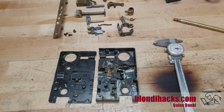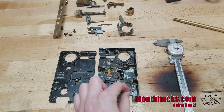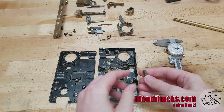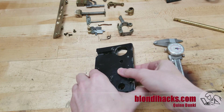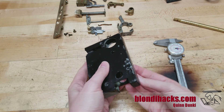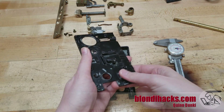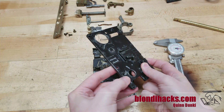Here's the lock set all disassembled, and one of the mounting bolts for the case is also the mounting for this spring right here. Somebody made this bolt and it's been repaired before. The problem is it goes in there and it doesn't really sit flush on the back, so it doesn't actually fit properly in the mortise on the door. You can see that they've drilled out this boss here larger than it used to be.